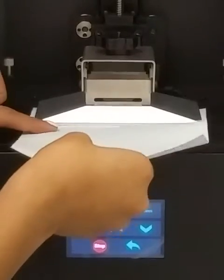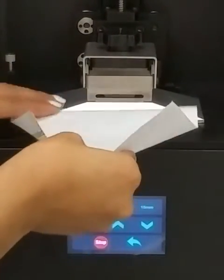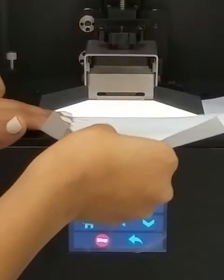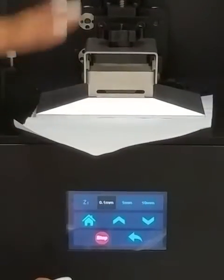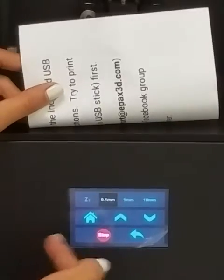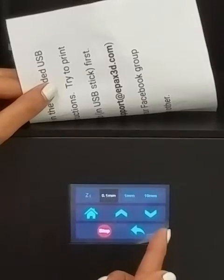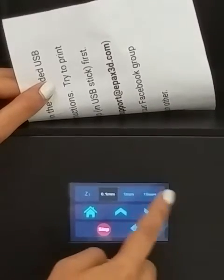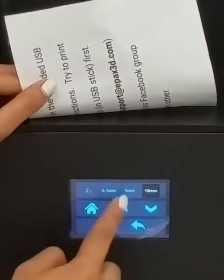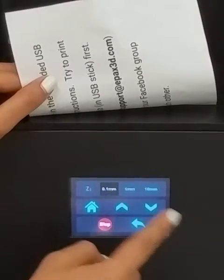If you're in a position where you see a piece of paper sliding and it easily comes out, you want to tighten the platform. To do that, you want to lower the platform 0.1mm.